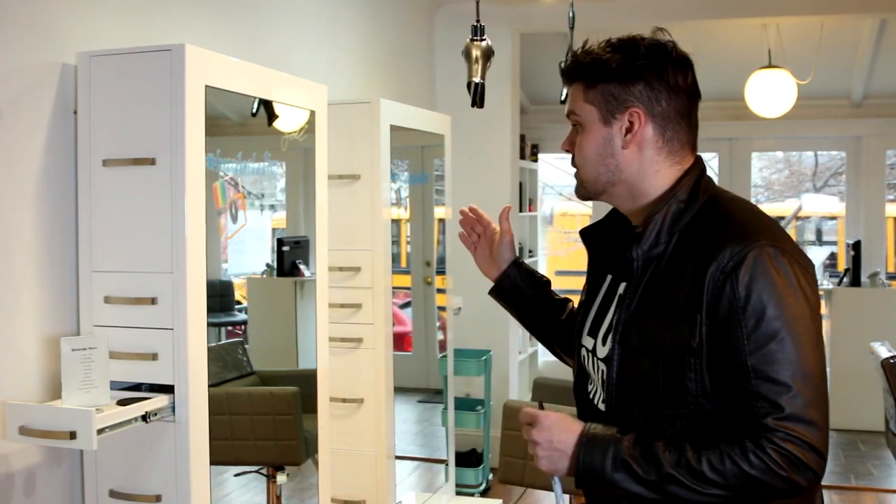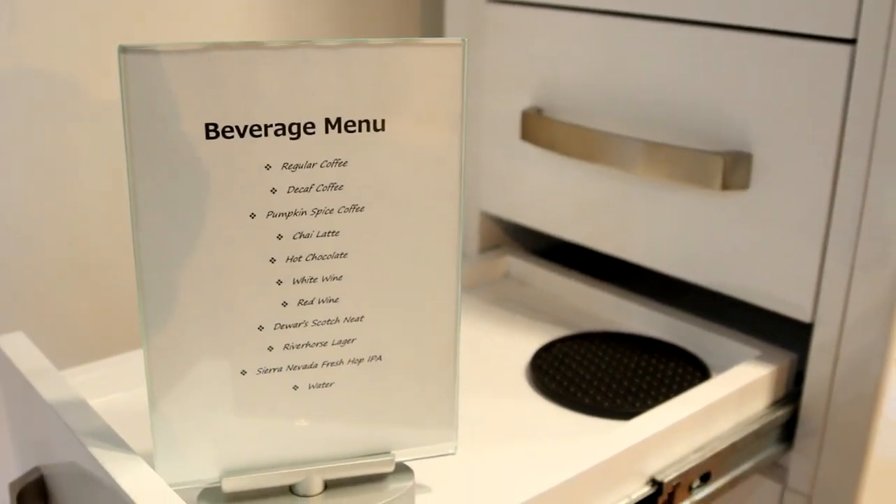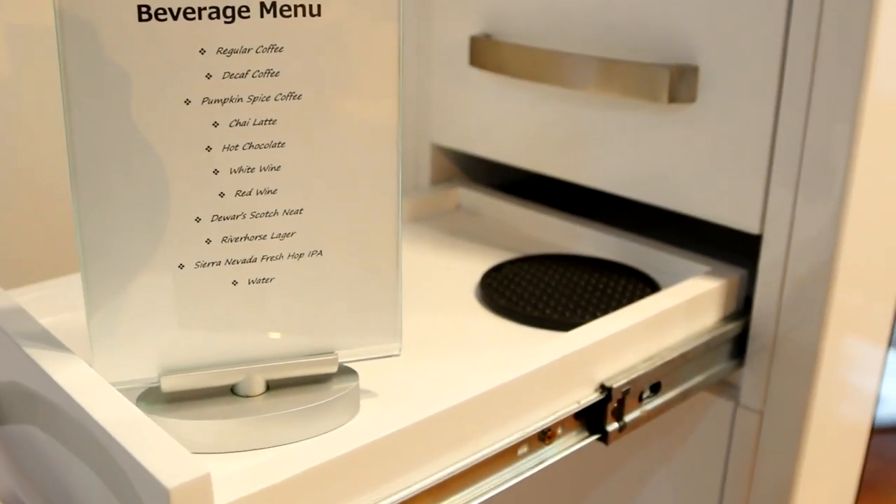A couple of things I really love about it: it has a slide-out tray on both sides. One side we use for our guests — we put our beverage menu up there, we put their beverage. We use this side on the top as a little locker for our guests so that they can put their handbag, whatever they want. We'll take their coat and hang it up, and they can put all their belongings in there, and it's with them the whole time, tucked away.